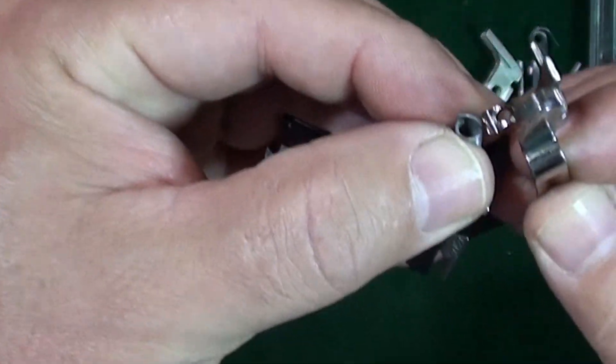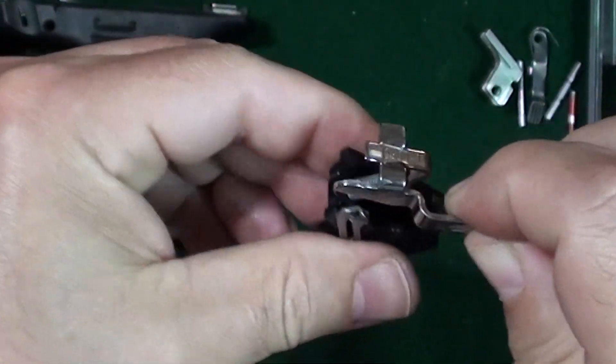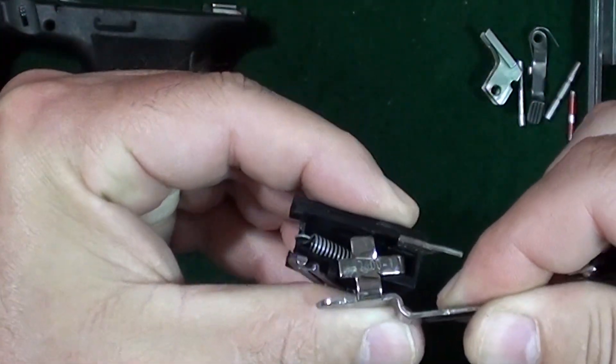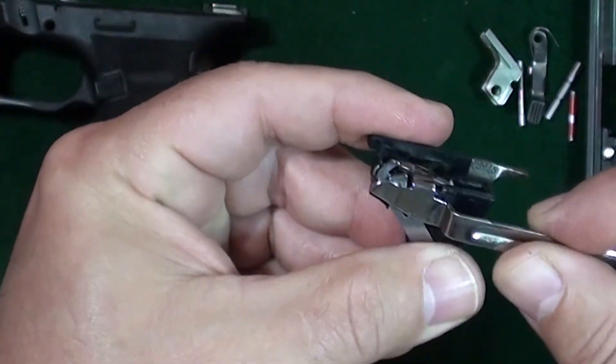Take your trigger assembly and go ahead and reconnect it to your trigger spring. As you insert it back into the trigger housing, pull it forward slightly, angle it, and it slips inside that notch. Make sure your trigger bar is up underneath your trigger connector.